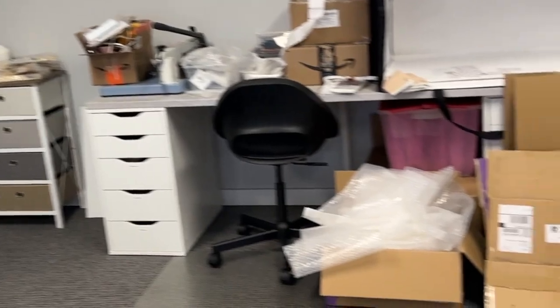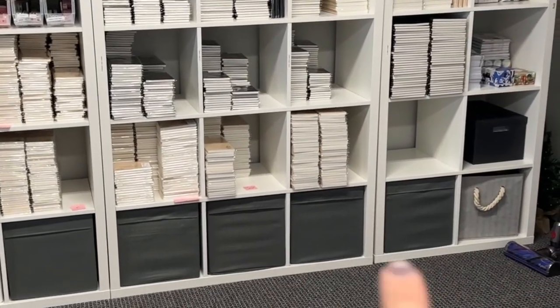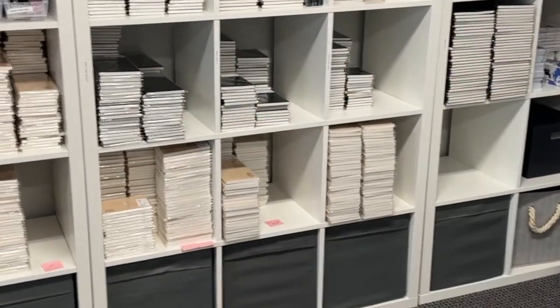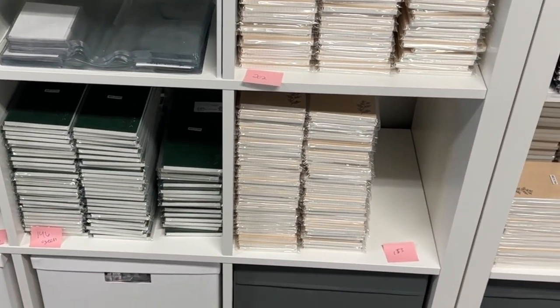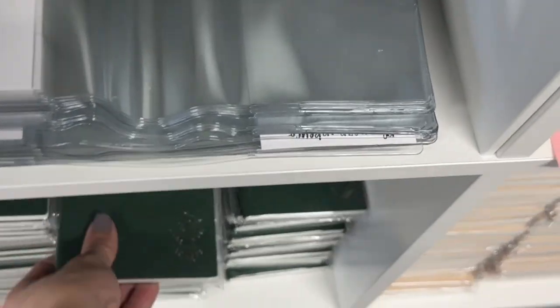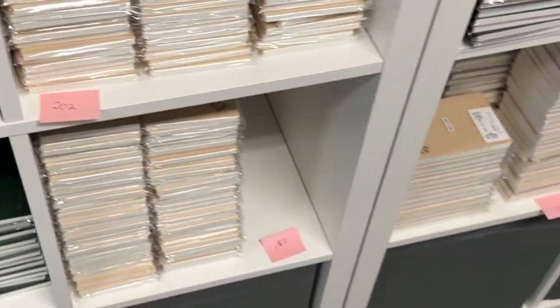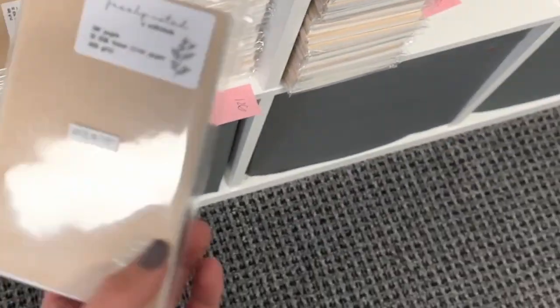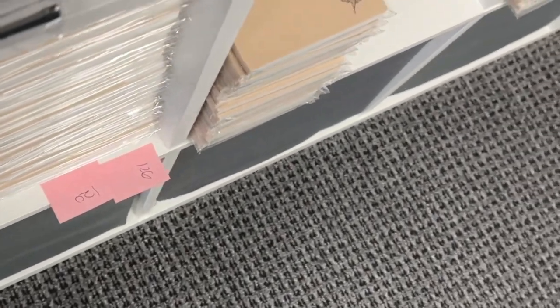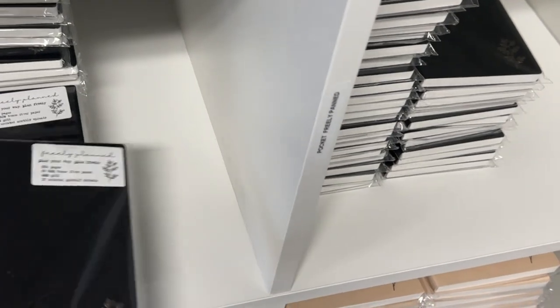I emptied most of the notebook boxes I was talking about — they're stocked up there, with some extras not yet on the site. The new ones include this green Freely Noted in plain Tomoe River paper, week size — it's like a forest green, reminds me of Slytherin. There's also a restock of the beige Freely Noted, and a new pocket size and standard size. The Freely Planned with the 12-month calendar is already listed on the site.